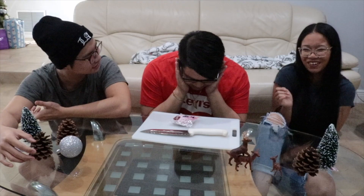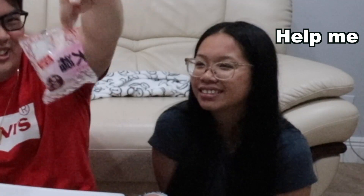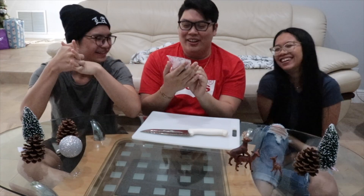Hi guys, we're back with another video today — another taste video! We got one mochi for three people to try. We didn't want to get a lot because we didn't want to waste food.